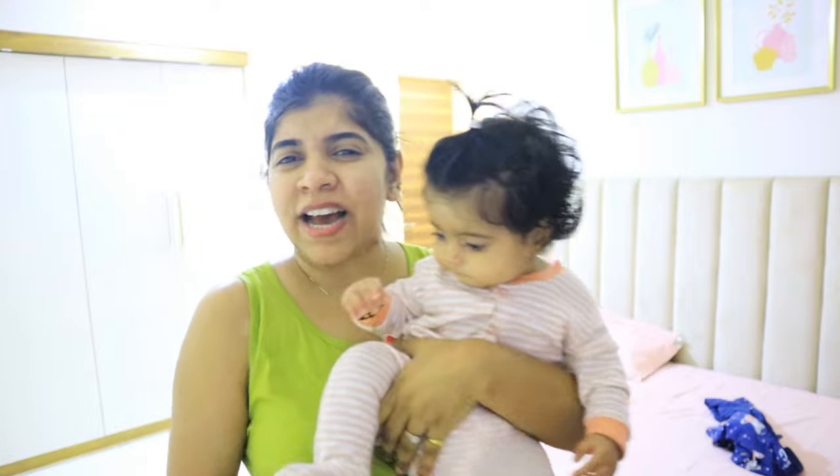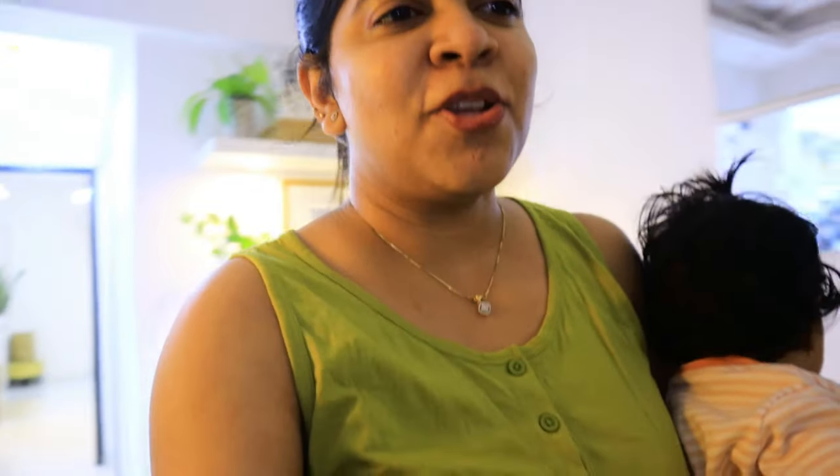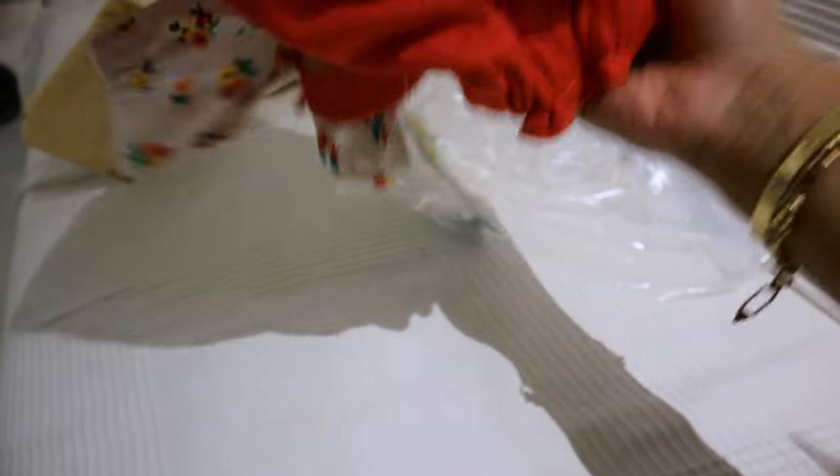Okay guys, we also received a parcel today. Sometimes my cousin sends me things, sometimes friends send me. I usually message before sending. It's a very cute skirt and top. My friend Pradeep's wife sent me gifts. My husband also ordered some clips — they'll come in 2-3 days.